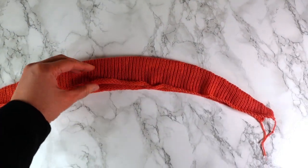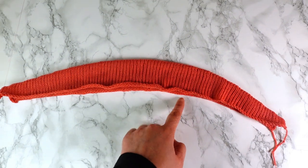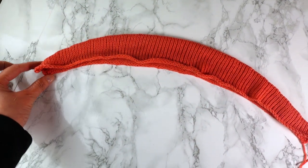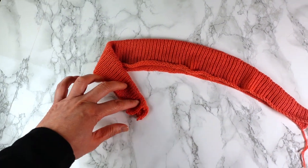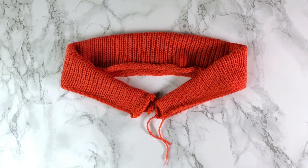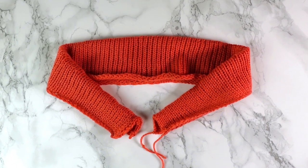That's what it looks like after folding in half. We can just sew it on the back of the neck and connect it to your bottom band in the front if you are making a cardigan. This is an easy way to do a short collar. Thank you for watching today and see you next time.